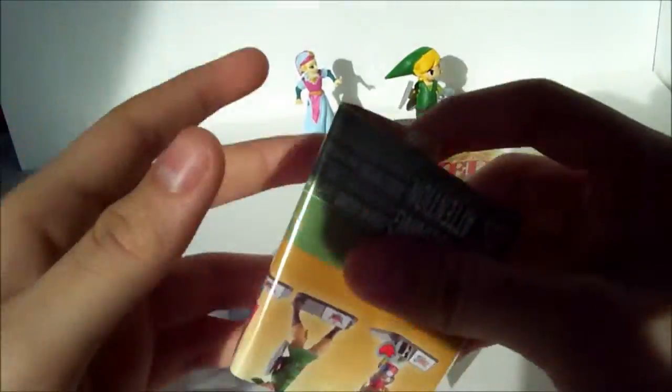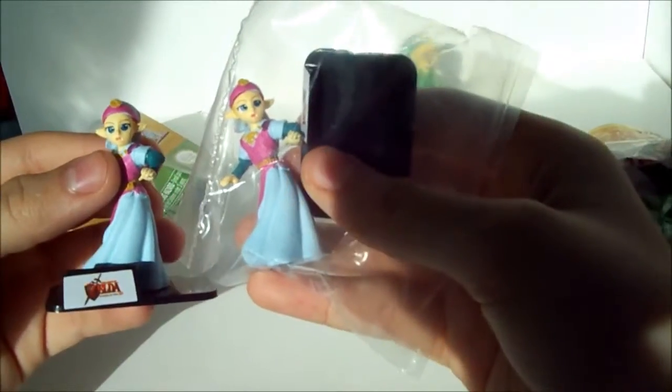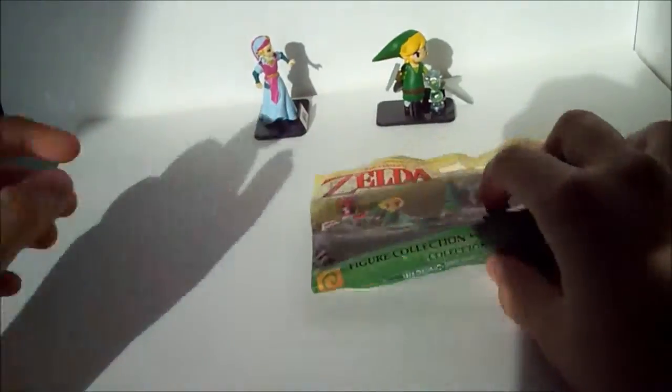So it seems I got a duplicate, and I'm really sad, but you know you're always gonna get duplicates. I didn't want to take her out of the bag, so maybe I could give it to one of my friends or someone who really wants it or wants to trade.